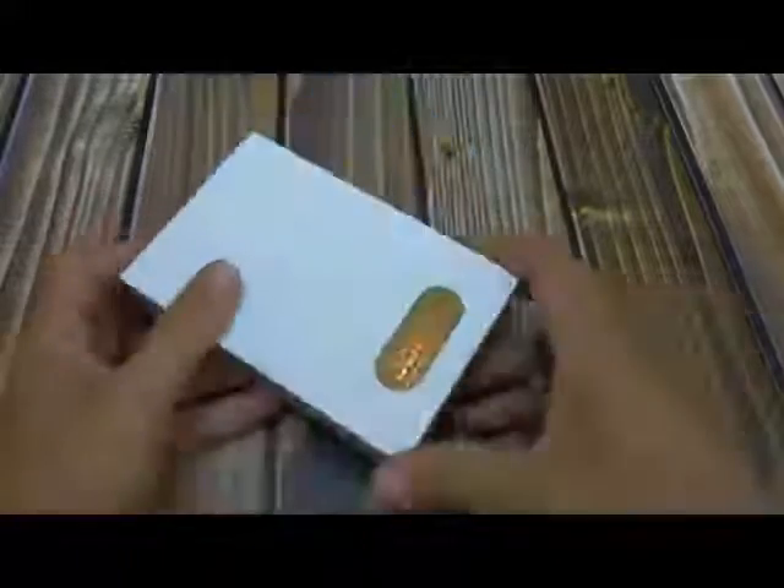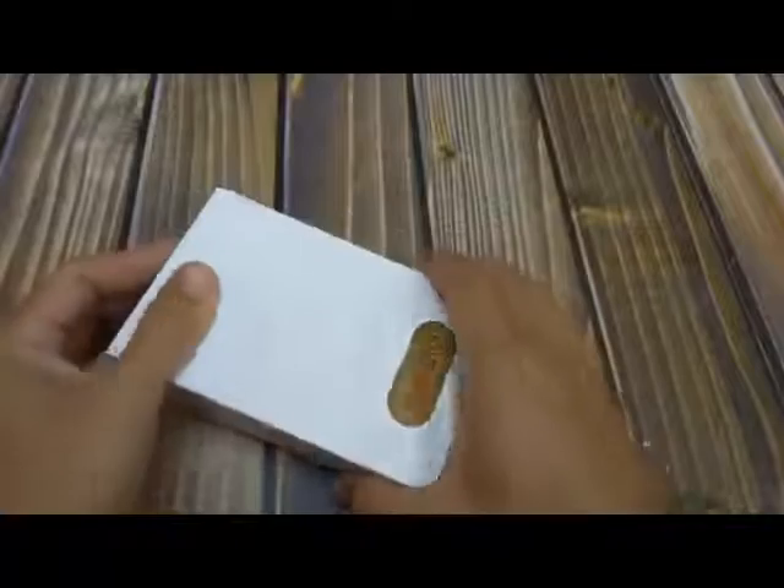Hi there, today I'd like to take a look at this product. It is very, very nicely packaged.